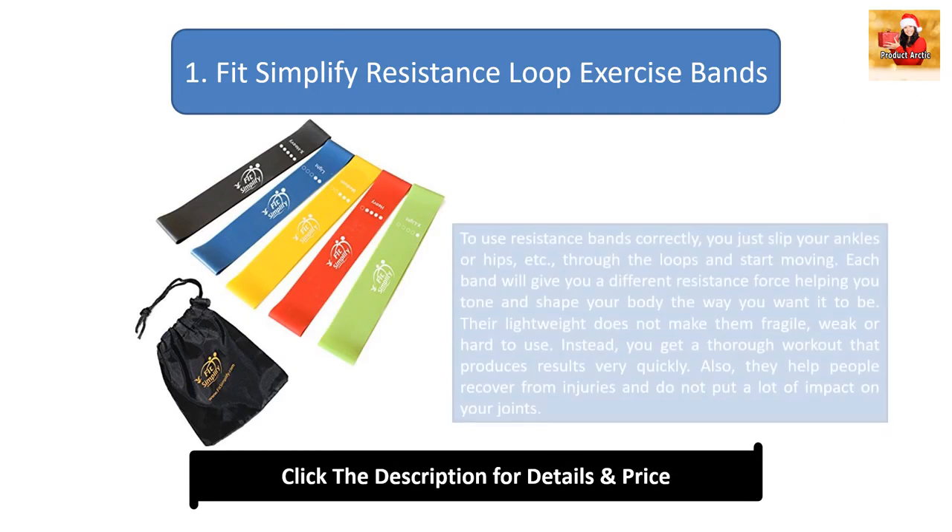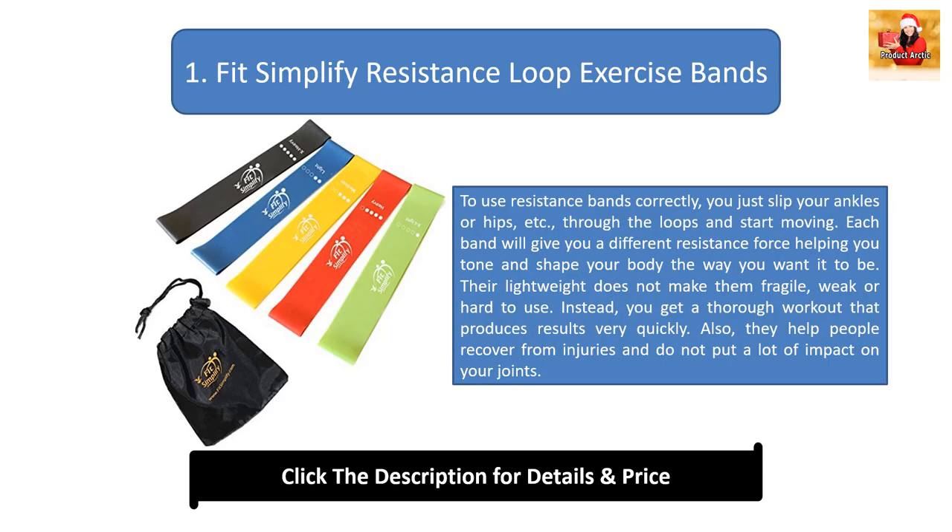Number 1: Fit Simplifier Resistance Loop Exercise Bands. To use resistance bands correctly, you just slip your ankles or hips through the loops and start moving. Each band will give you a different resistance force, helping you tone and shape your body the way you want. Their lightweight does not make them fragile, weak, or hard to use — instead, you get a thorough workout that produces results very quickly. They also help people recover from injuries and do not put a lot of impact on your joints.